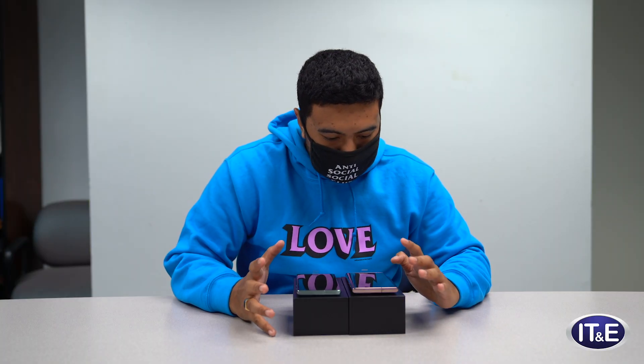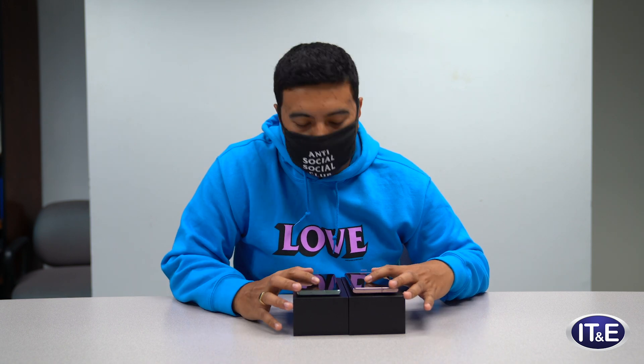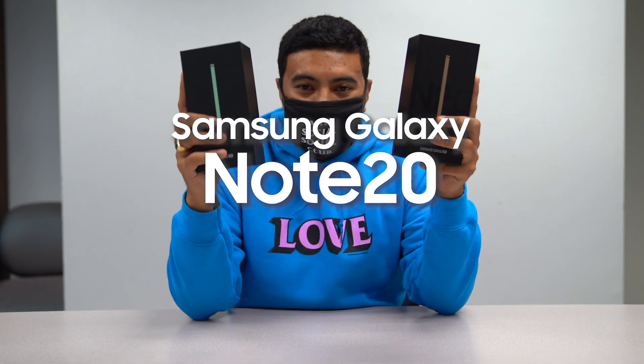To me, it's kind of built for everyone — anyone can use it really. But there are some features that, if you're a businessman, businesswoman, or an artist and you want to do something quick on the go and you don't want to be carrying a laptop with you everywhere, this will suffice. This is more than enough. I think it's a great phone — the Galaxy Note 20 and the Note 20 Ultra. Come get yours now.